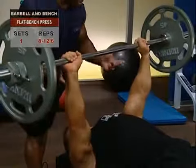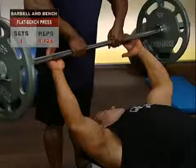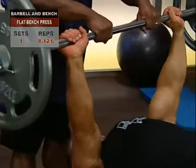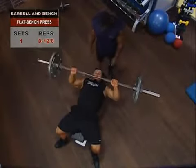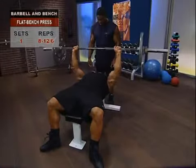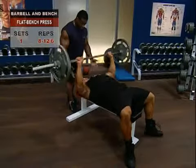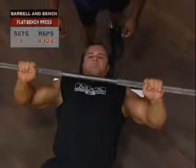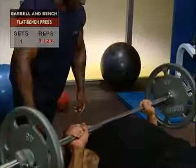Flat bench press. To begin, lie face up on the bench and grasp the barbell with a grip just outside shoulder width. Inhale, hold, and lower the bar until it touches your chest. Without pausing, squeeze your pecs and smoothly push right through the bar back to full upper extension. Exhale at the top without pausing in order to keep tension in your muscles, then move into your reps.